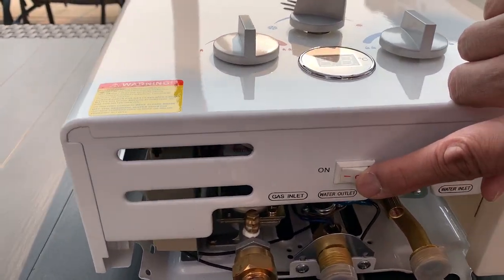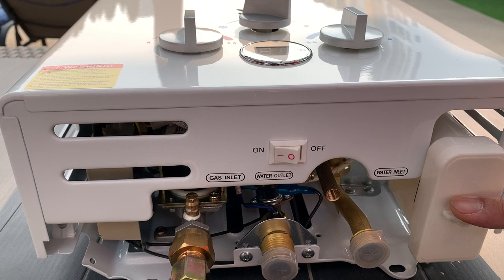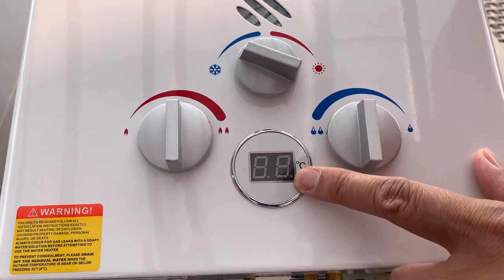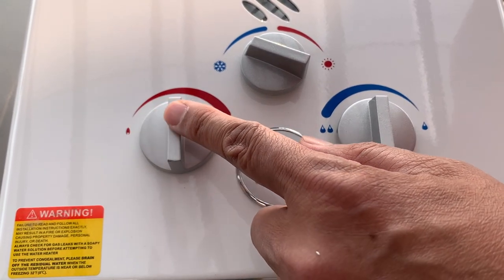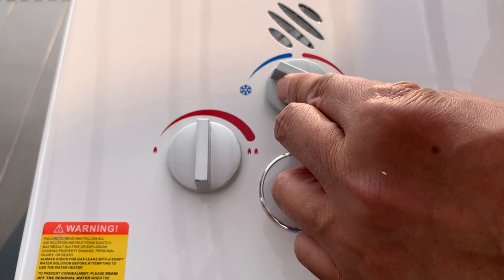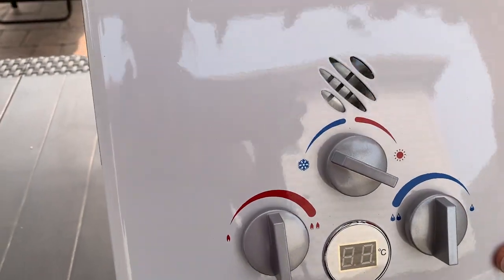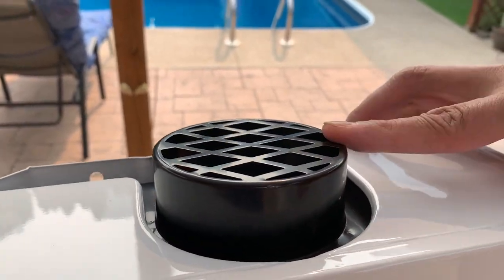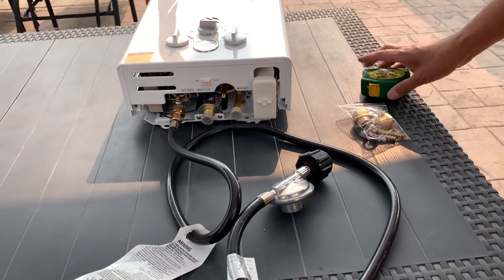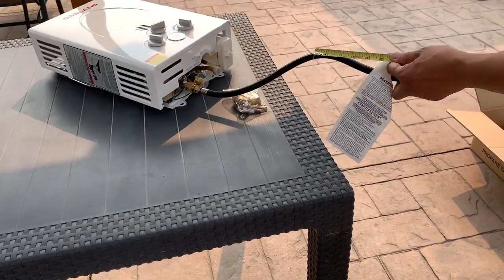This is our power button to turn on and off our burners. This is our battery box which holds two D batteries. This will be our water temperature gauge in Celsius. This knob adjusts your gas flow, this one adjusts your water flow, and this is your burner power switch knob. On top over here is our exhaust. Measuring our propane hose, it's just under 65 inches or 5.4 feet long.